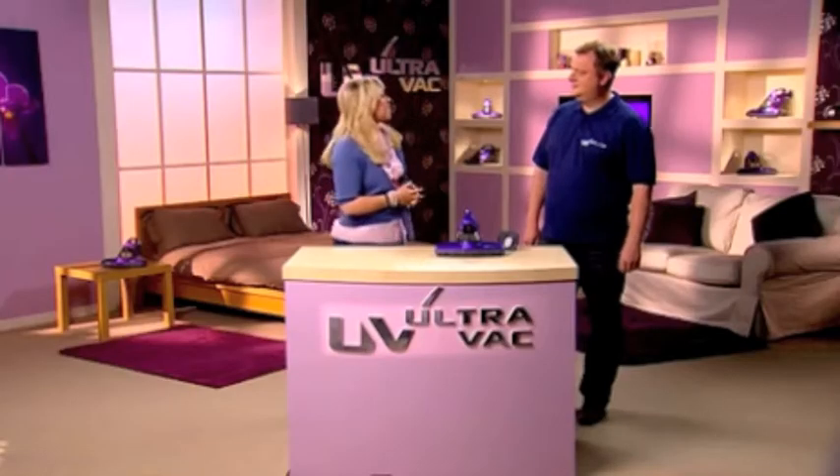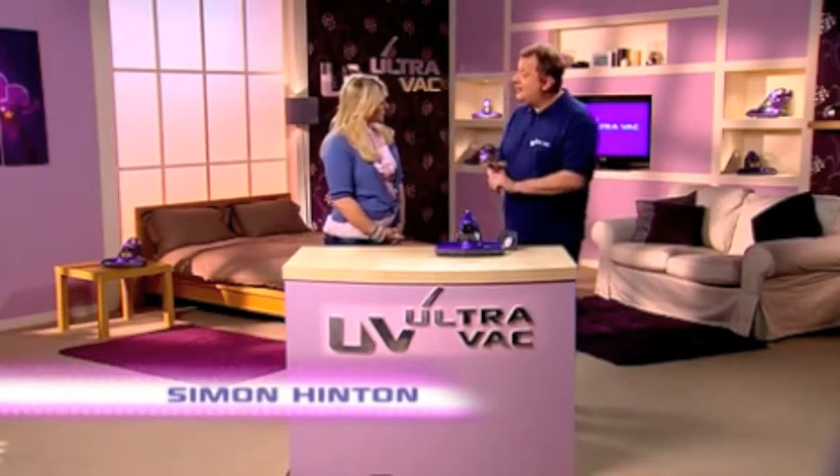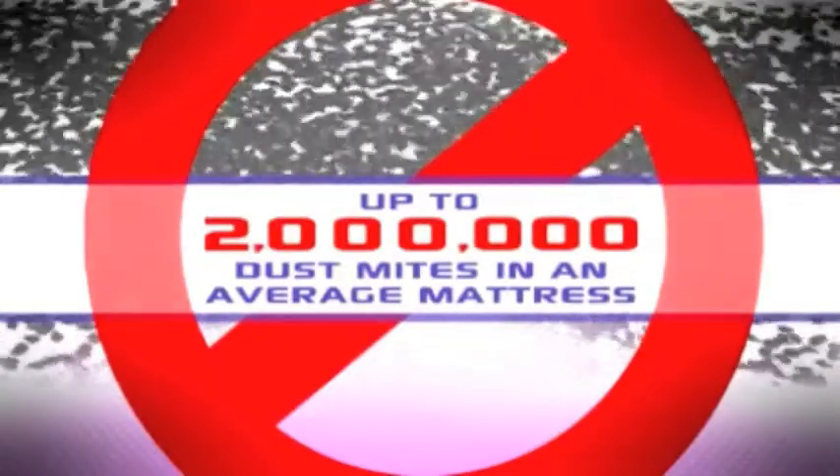I'm talking about dust mites and bed bugs, and here to tell us how to tackle those pests is our very own Simon Hinton. Now, did you know that the average mattress can contain up to two million dust mites? Two million of them. It's not a very nice thought, now is it?